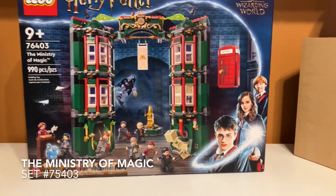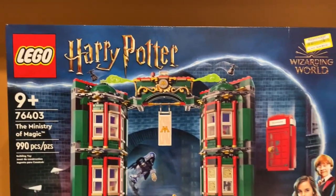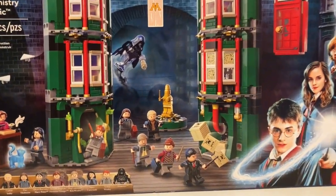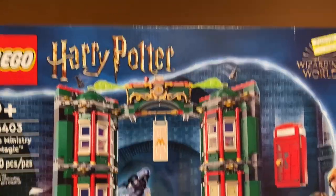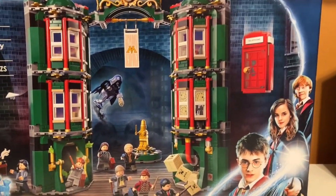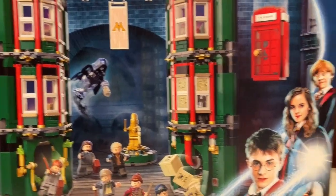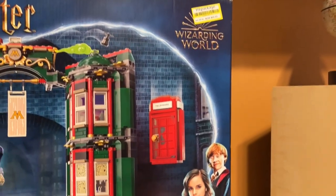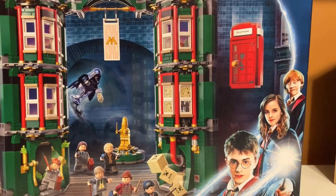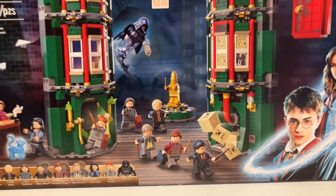Taking a look at the box art, you can see it's the normal Harry Potter box art they've been using for the past couple of years. On the front you can see the set, and there's a big gap in the middle. I've heard people who have built the set complain about that gap. Over here there's the telephone booth coming down, and it's a nice background with other parts of the Ministry of Magic. Our characters are in the front doing their various things.